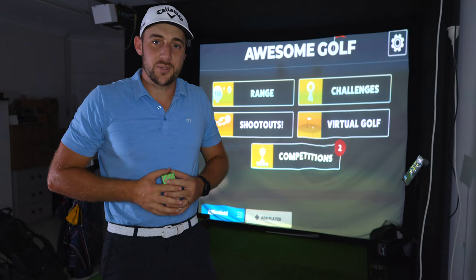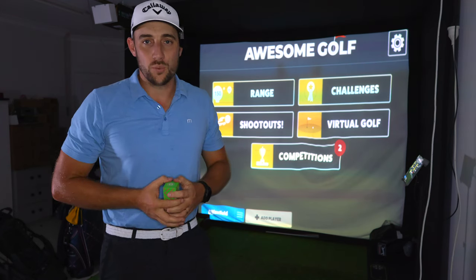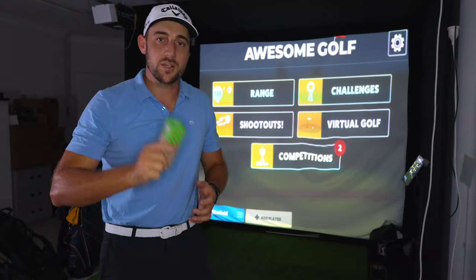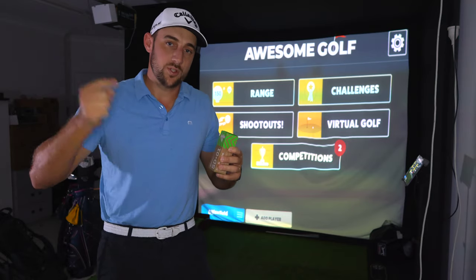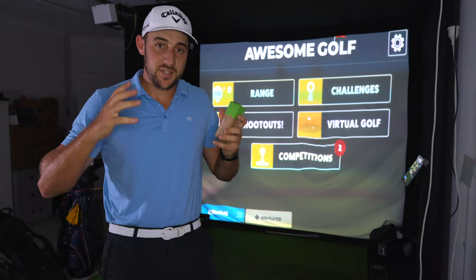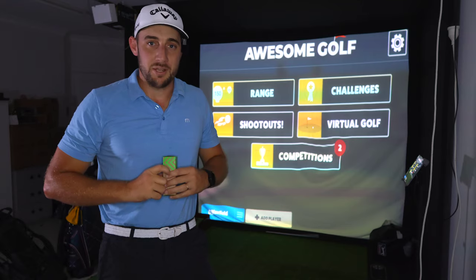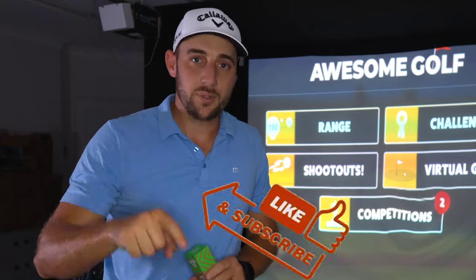Welcome back to another David Maxwell Golf video. Today as promised we're doing a whole lot more product reviews. I have the brand new Seed SD01, which is the Gen 3 model of this ball. I've reviewed it in the past and it was very impressive, so I'm super interested to see how it goes today. I've already taken this ball on course and I'm also about to jump in the simulator to get some numbers.